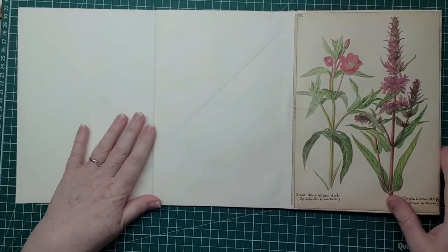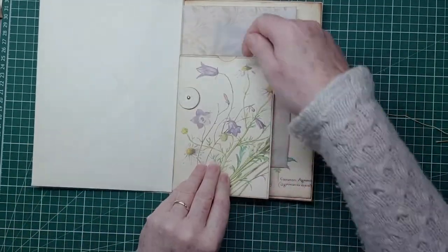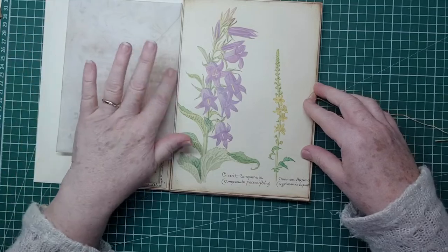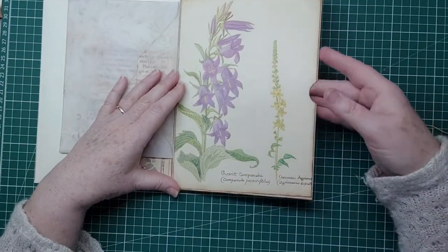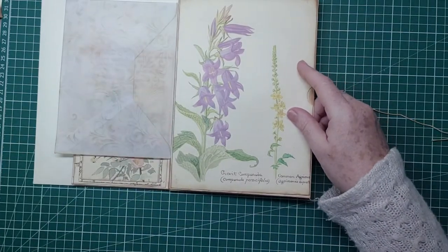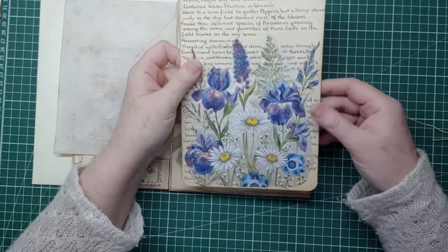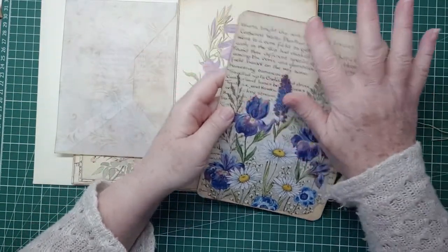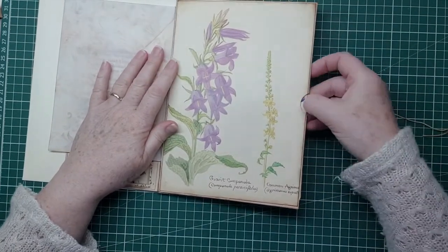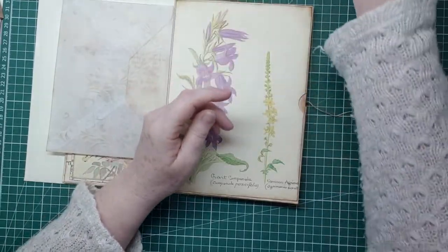I've got my area here to work on and my flap arrangement here. So we've got a pocket here, a top pocket, a triple pocket, and a nice vellum envelope. I've made a nice side pocket in this one. Last time, we made a big journal card which I decoupaged with a lovely summer flower napkin. We've got to put the tab on and do something up there. I couldn't finish it in the last episode because I had to let it dry — I used Mod Podge on it.